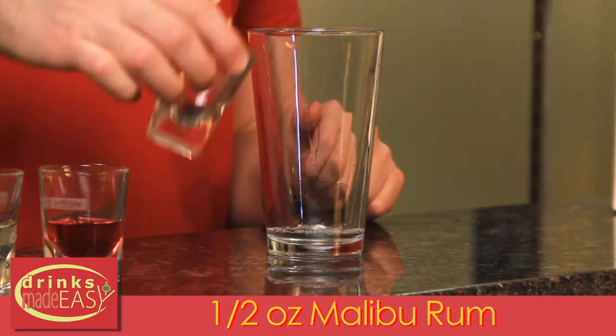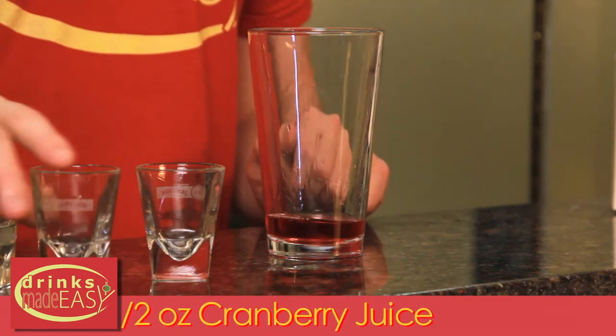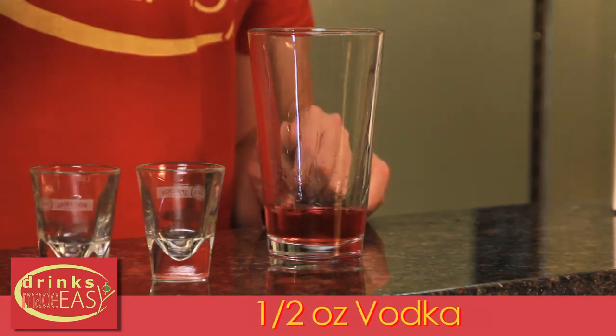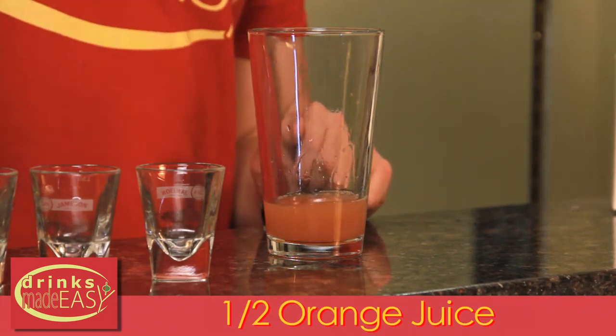To build a Barbie shot you'll start with half an ounce of Malibu rum, half an ounce of cranberry juice, half an ounce of vodka, and half an ounce of orange juice. Pour that into a shaker tin full of ice and give it a quick shake.